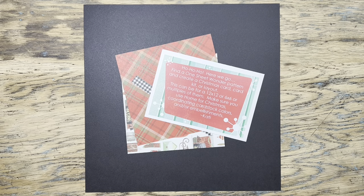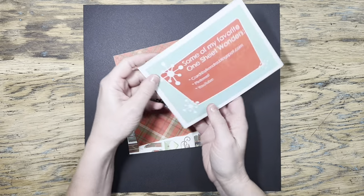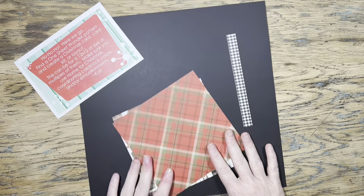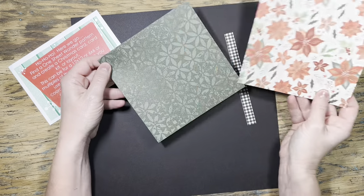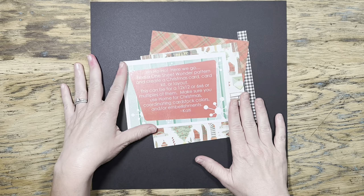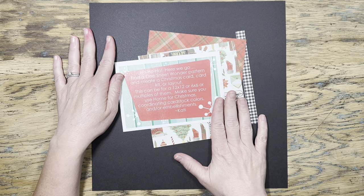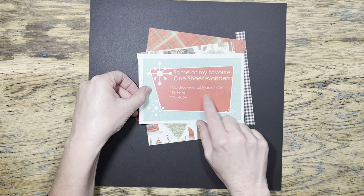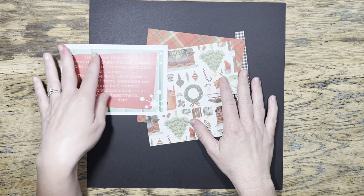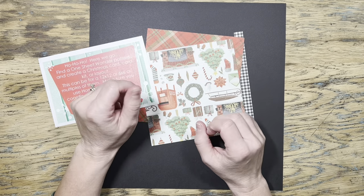Hi everyone, it's Jessica. Thank you for being with me here today. Boy, do I have a challenge for you! For this month's mystery envelope challenge sent out by my friend Katie Weeks, you can see the papers and the little zip strip that she has sent us from the Home for Christmas paper collection. Her rule is that we have to find a one-sheet wonder pattern and create our project with that.